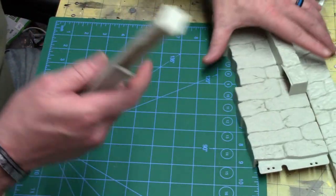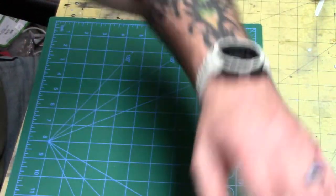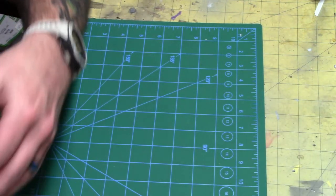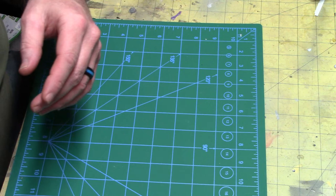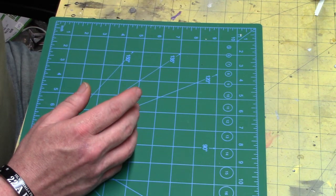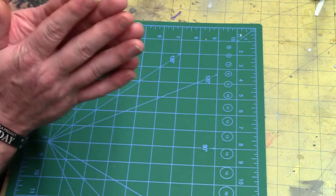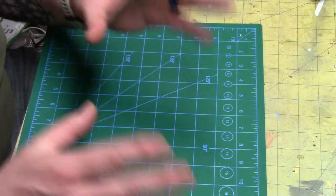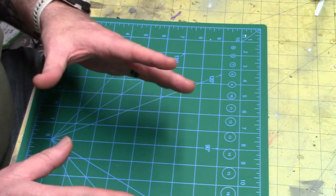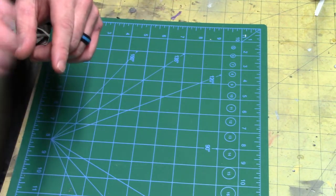This is going to be a lot of fun and a lot of extra scratch building. I learned from friends that just because you get a kit, we like to add more to it, make it more realistic, make it better. Give me a second and I'll go get the next kit.